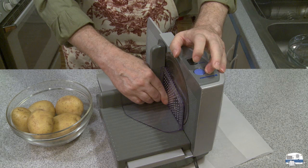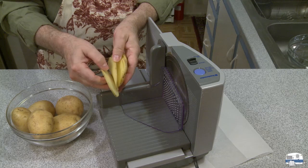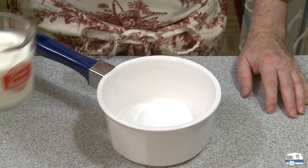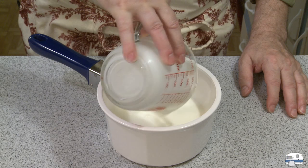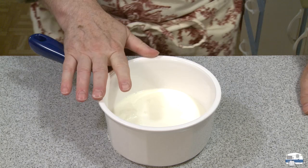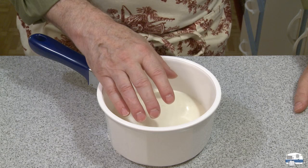I have a piece of parchment paper here to catch my potatoes as I slice them. There are my thin slices, and I have a bowl of cold water in the sink that I'm going to transfer these to, to keep them from turning brown. I have one and a half cups — about 350 milliliters — of heavy cream that I'm putting into a medium saucepan. I'm going to heat this on the stove. I don't need to bring it to a boil, but I don't want it cold from the refrigerator, as that would slow the cooking time down.